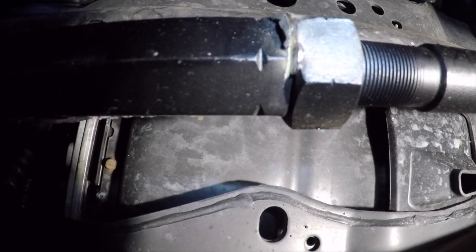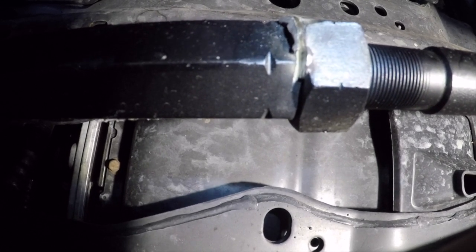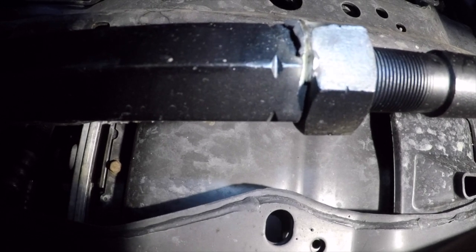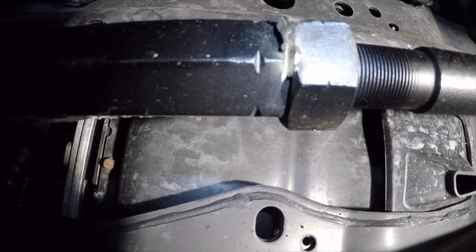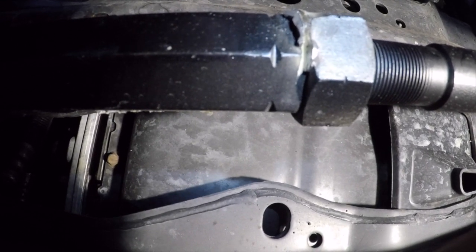Remember, if you're doing this, use blue loctite. If you have a welder you can re-weld it, but blue loctite will work just fine. I check it every once in a while, so I'll be good to go.